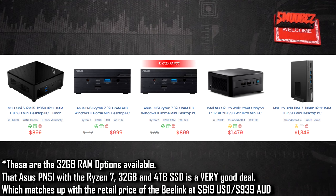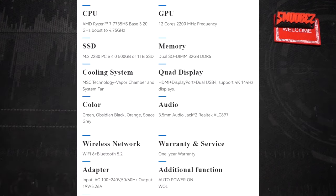The CPU is an AMD Ryzen 7 7735HS — an octa-core processor with 16 threads, a 3.2GHz base clock and 4.75GHz turbo, 54W TDP, built on a 6nm process. Graphics are integrated Radeon 680M with 12 cores clocked at 2.2GHz. We have 32GB of DDR5, a 1TB M.2 2280 PCIe 4.0 SSD, and a sophisticated fan and heatsink cooling system. The mini PC supports quad display via HDMI, DisplayPort, and dual USB 4. It comes in four colorways: green, obsidian black, orange, and space gray — I asked for red, so hopefully they sent orange.